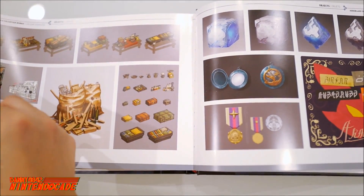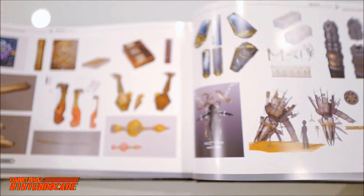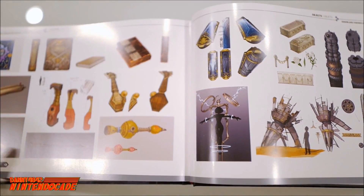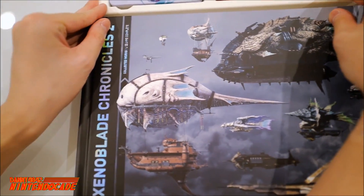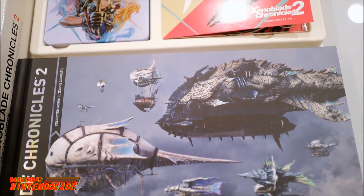This section shows various items in the game itself. So they give you a pretty good look at the game — items, characters, beasts, Titans — everything you need in the world of Xenoblade Chronicles 2. Phenomenal. This is the actual Xenoblade Chronicles 2 Collector's Edition. Hope you guys enjoyed this quick look at the unboxing of this great treat.